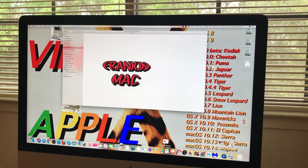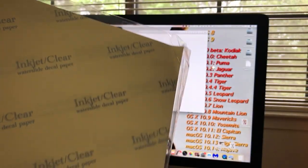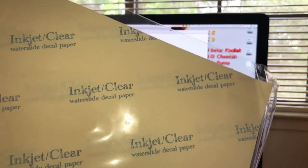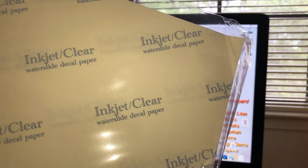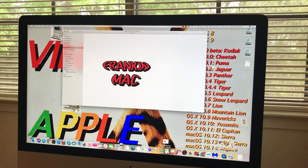Hi guys, this is Dave from Dave's Vintage Apple Tech, and today we're going to be making some decals for the Frankenmac. I'll show you step by step how to do it. When you make your own decals you can do them with a special paper — I'll give you the website in the video. These happen to be clear on a white background, and these are water-set decals. After you treat the image with Kryolan clear acrylic spray, you put it in water and it'll slide right off the backing paper, and you can affix it to whatever surface you want.